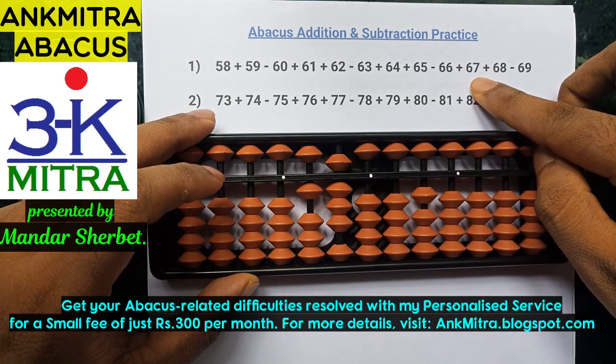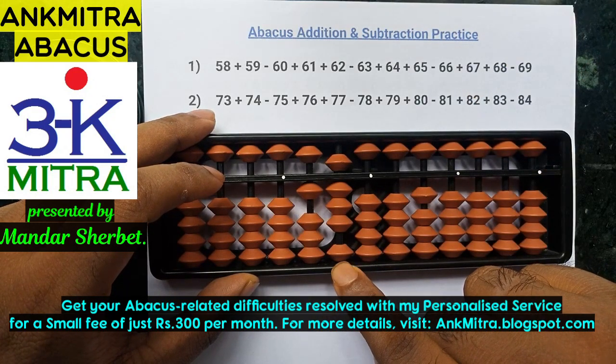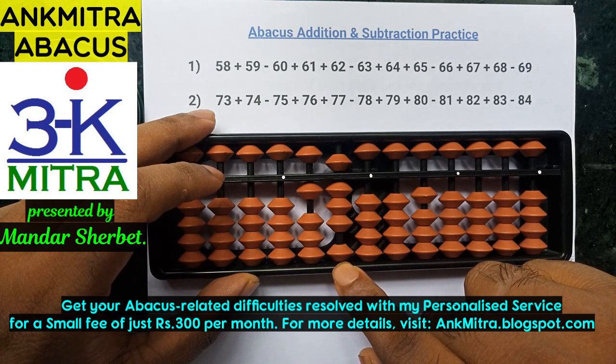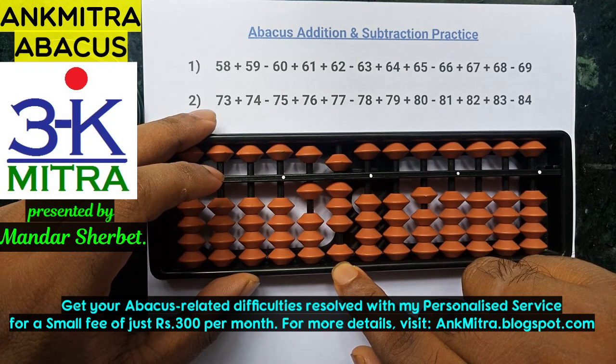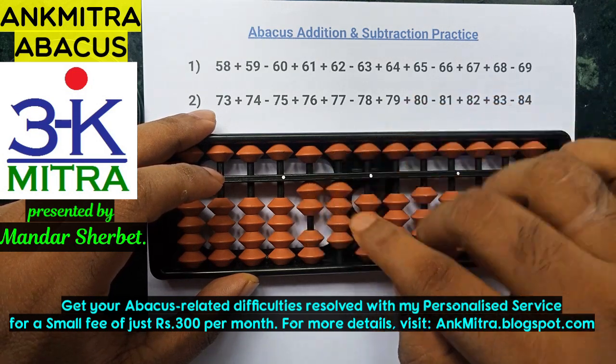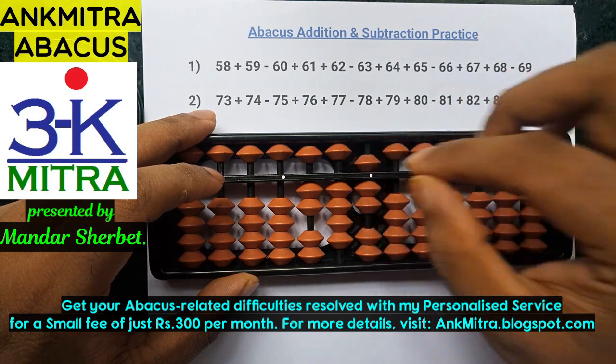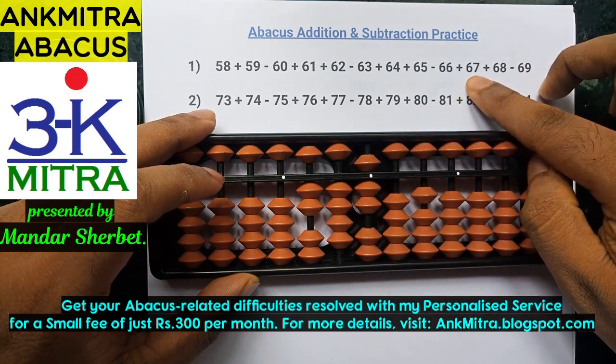The next number is addition of 67. For adding 67, I'll start with the tens place. To add 6, we cannot do minus 4 plus 10 directly. Hence, we use the combination formula of plus 6: plus 1, minus 5, plus 10. On the units place, we need to add 7, which can be done directly. Addition of 67 is done.